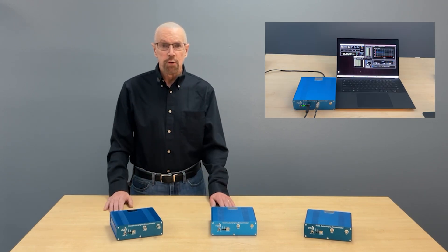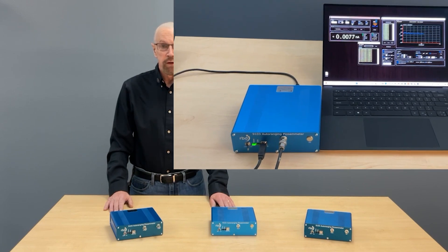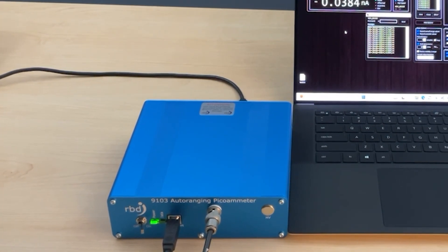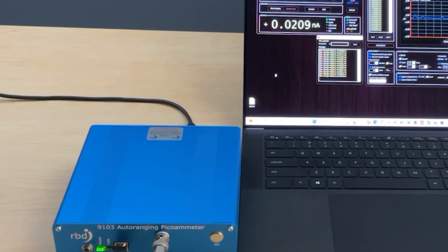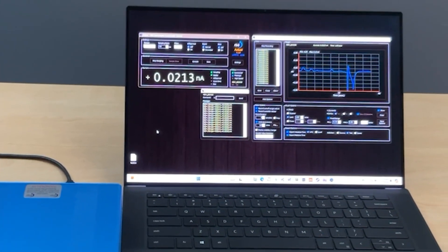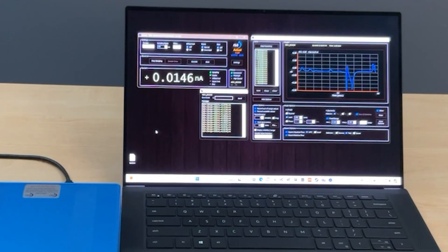The 9103 uses a USB port for both power and communication, and is easy to integrate into any existing process or experiment. Since there's no panel meter on the 9103, all of the control, data collection, and display are communicated to your computer via the USB port.